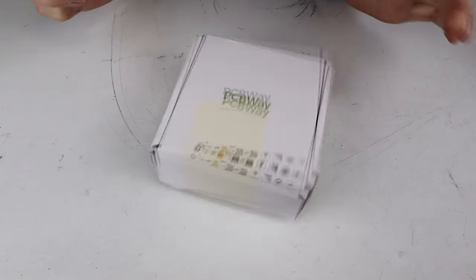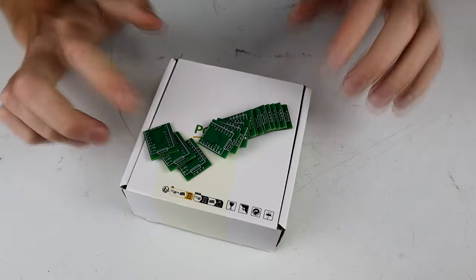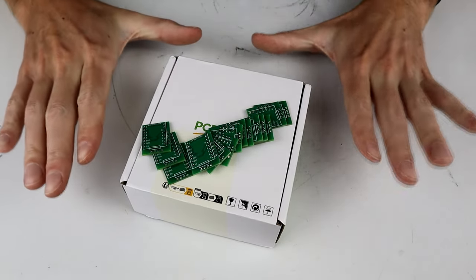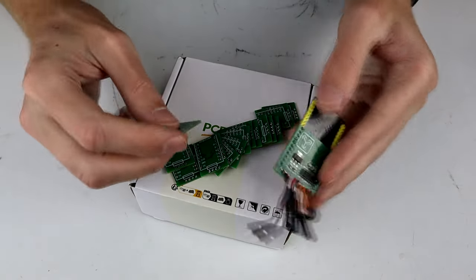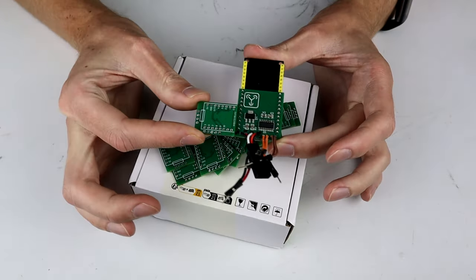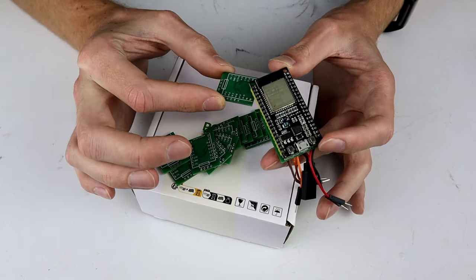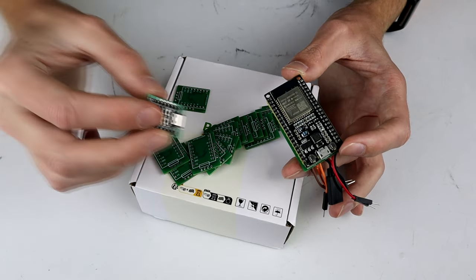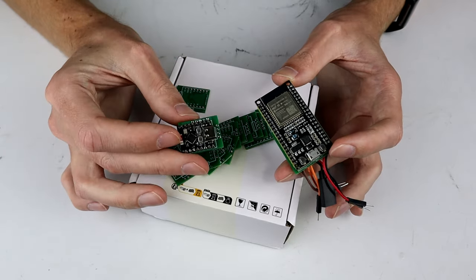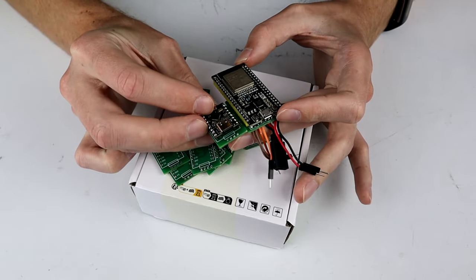And that is where PCBWay comes in. PCBWay have provided an absolute stack of PCBs, so if this goes well I can end up making a whole bunch of these. And as you can see, these PCBs are tiny in comparison to the last one. That's because this here is an ESP32 dev board — what we're going to be using now is an ESP32 C3 mini, which is much, much smaller than the standard ESP32.